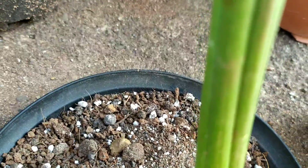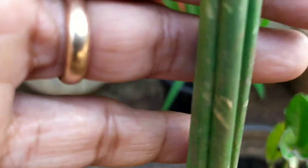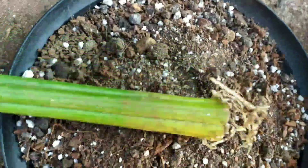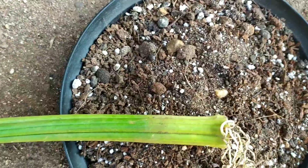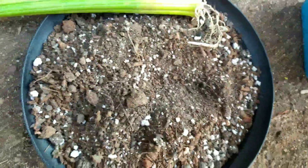If you talk about propagation, this plant was propagated from a cutting — it was chopped off and did not have any roots, because the roots had already gone bad. So propagation is through cuttings. Another thing with this plant is that if they get a conducive soil, a new baby pup comes up, and you can just separate that baby pup and plant it — that is another way of propagating.